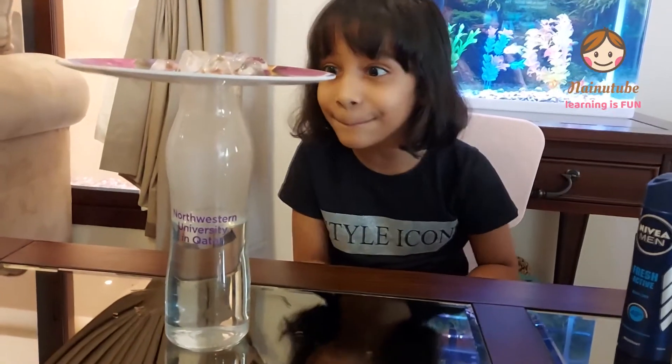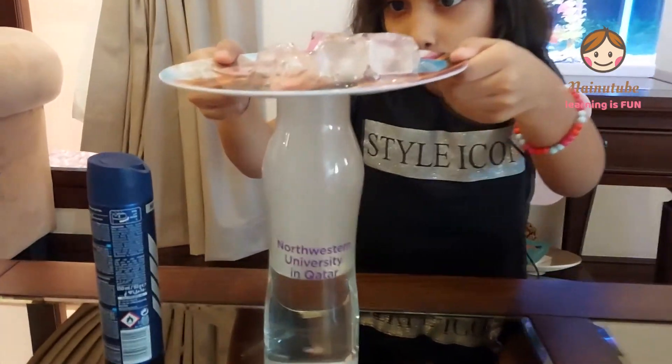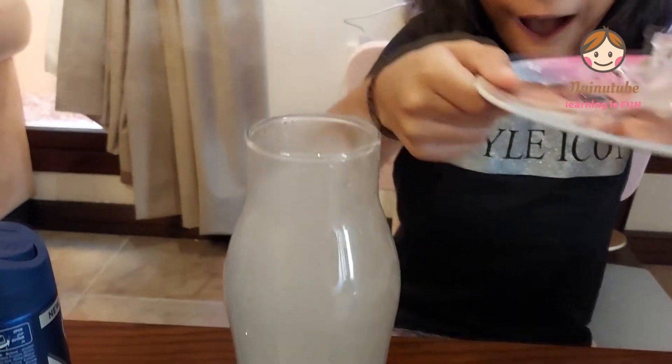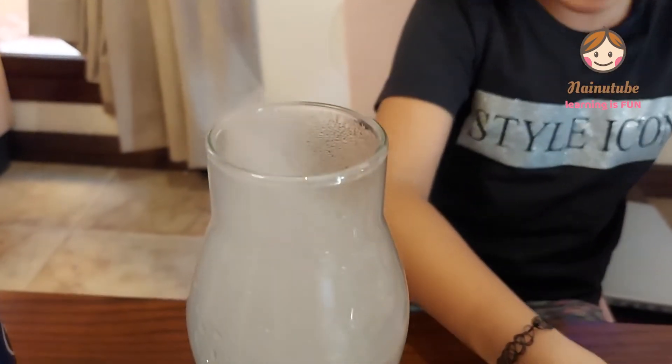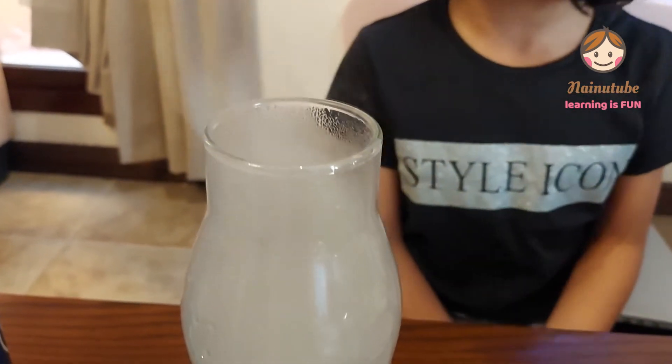Something is happening! Now I'm going to open the lid. I'm so excited. Oh, wow — a cloud in a jar! Whoa, it's so cool!